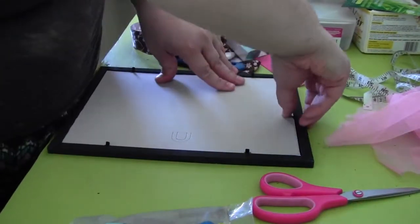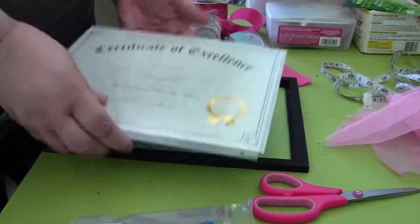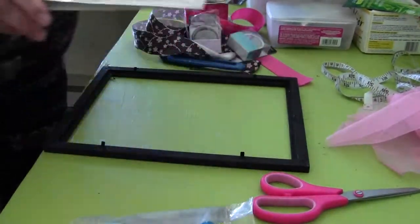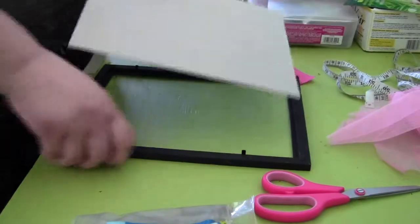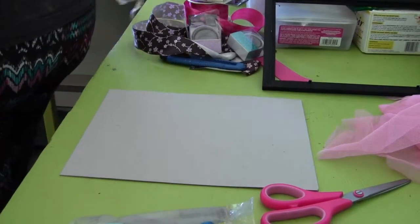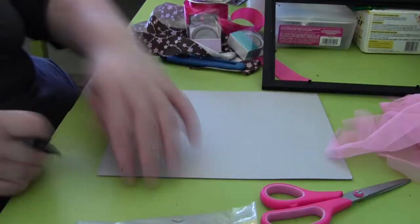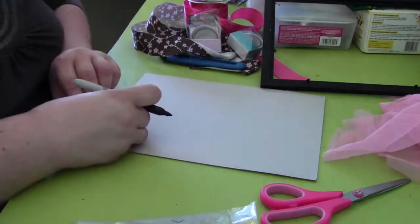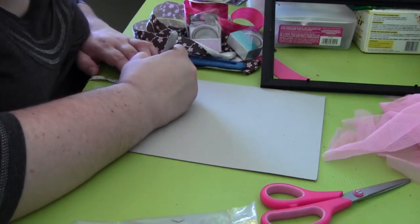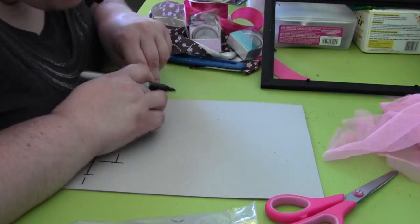The first step is to take the picture frame and remove the glass as well as the paper inside, because you don't need those for this project. Set them aside and discard the glass safely. Now we're going to start prepping the cardboard — we're going to cut it so you leave a one-inch band around it. I'm using the tape to mark the perimeter, going around it until I have one inch all around.